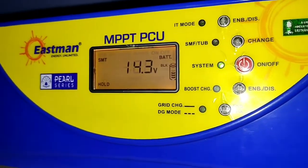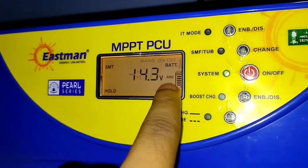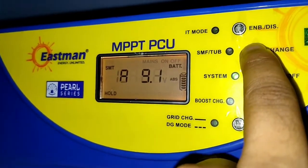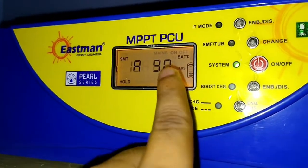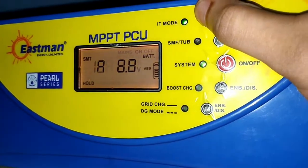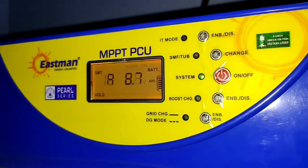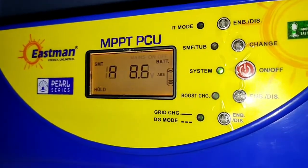The voltage increases to 14.3 volts and the stage changes — now it shows 'ABS' state, that means absorption stage. In this stage, the voltage will remain the same and the current will decrease. You can see clearly the current is going down from around 10 amperes. This stage is also called the constant voltage stage — the first stage was constant current, and here it is constant voltage. The voltage maintains at 14.2 volts while the current goes down.